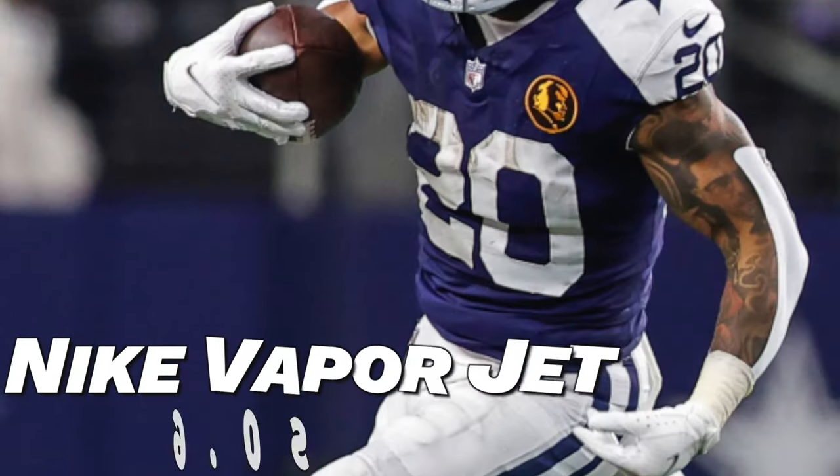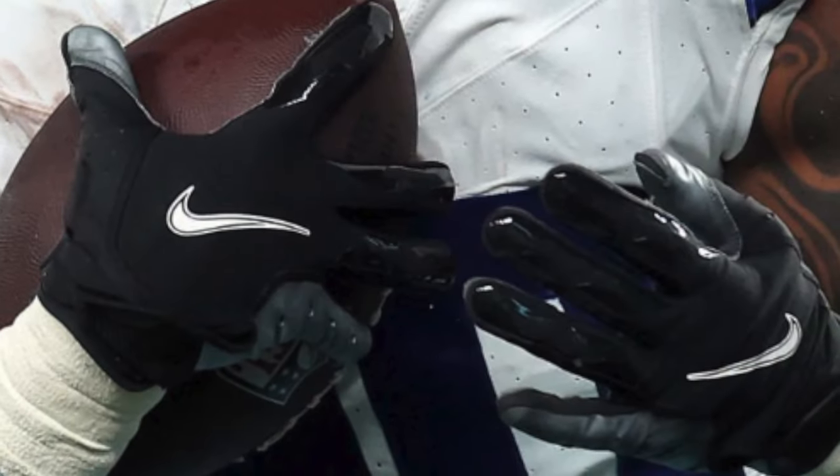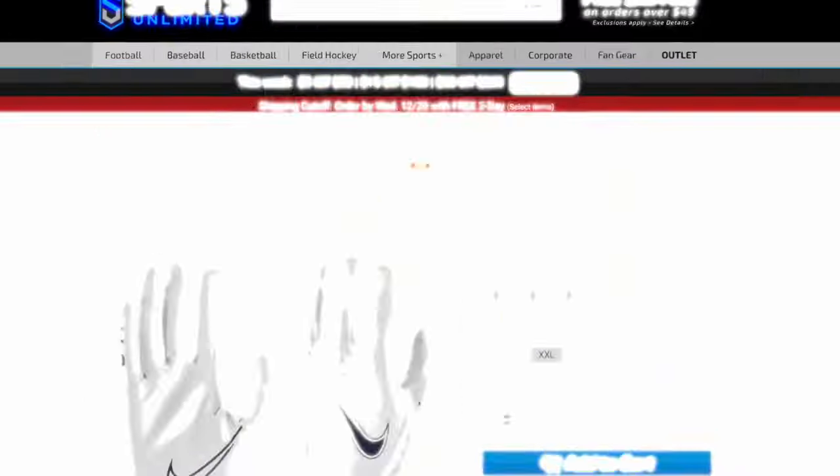The next pair Pollard has worn this season is the Nike Vapor Jet 6.0, in a regular white and black colorway and a black leather palm pair as well. The Vapor Jet 6.0 is the previous version of the 7.0 and also a really good skill glove — same type fit, good feel, and sticky Magnagrip palms. These are an outdated model but there are still some floating around on Sports Unlimited and Amazon.